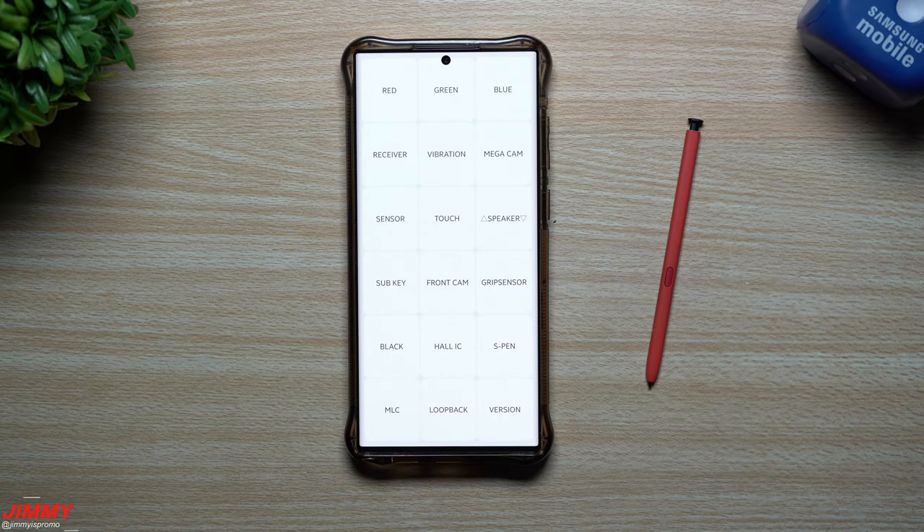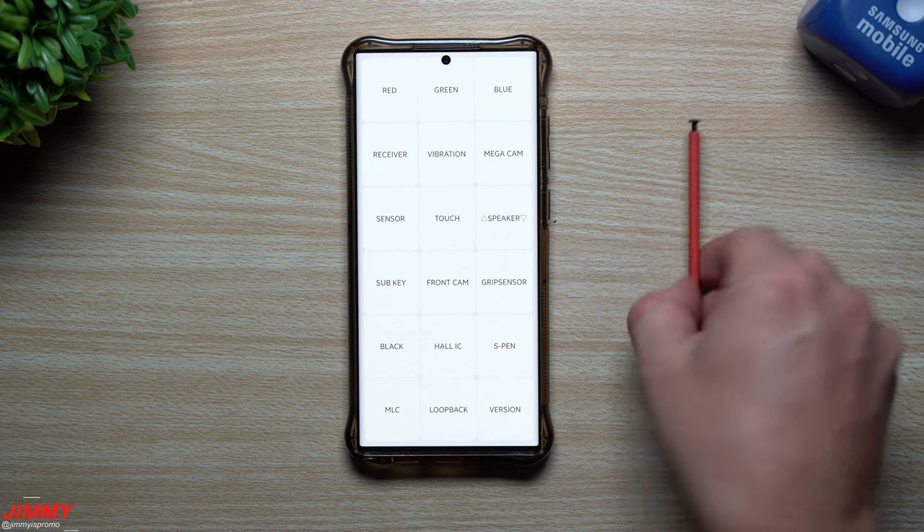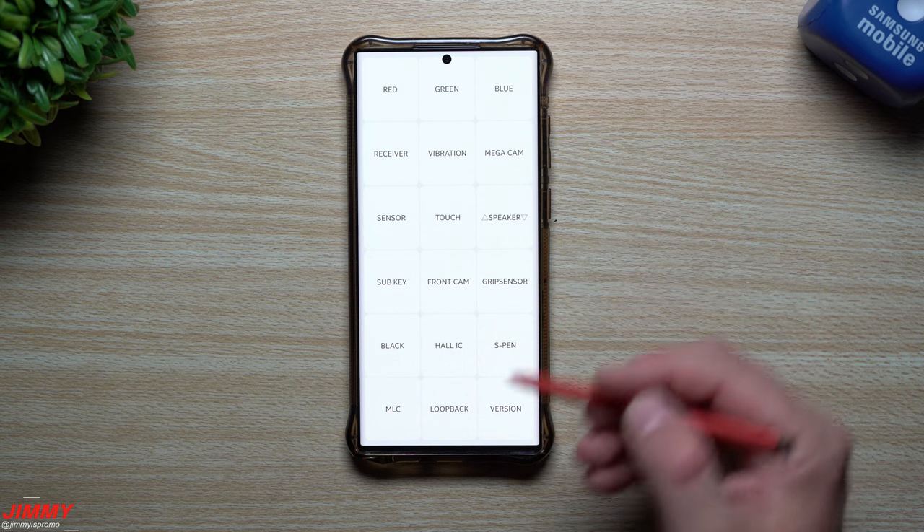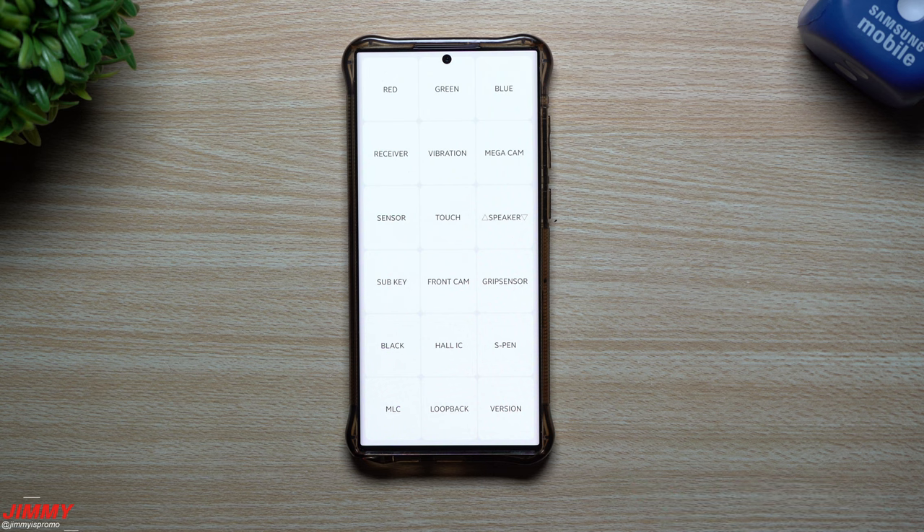Hey everybody, welcome back. Today I'm going to show you guys the secret hidden menu that you're able to use to self-test and self-diagnose your Samsung device. There could be many reasons why you'd want to take a look at this menu, and it goes a little bit more in depth than what Samsung offers you inside of Samsung Members.